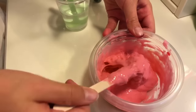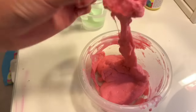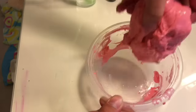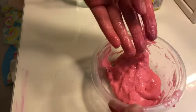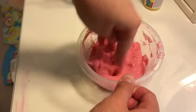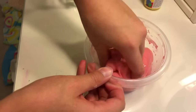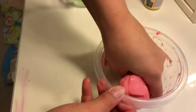Once you have something where it's starting to clean up the bowl, put the borax aside and start kneading it in the bowl. At first it might be really sticky but keep kneading and adding bits of borax. Since this is meant to be putty, you want it a bit thicker than usual — but if you want slime, just add less borax.